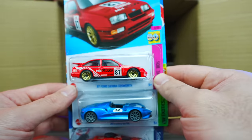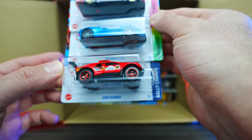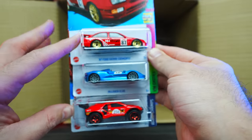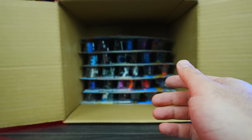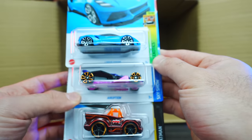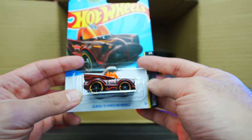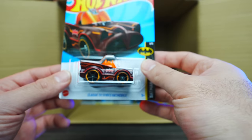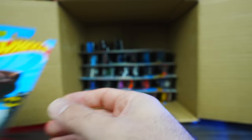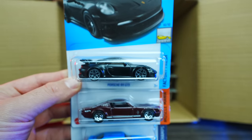We've got the 87 Ford Sierra Cosworth in a new red color, the McLaren Elva again, and a red Sandburner. We're seeing a lot of red cars recently — I guess it's the new thing. Lotus Amiga, the Eruption, and the classic TV series Batmobile again — mainline, not the super. Maybe we'll still find the super in here. Also the Porsche 911 GT3 in satin black.